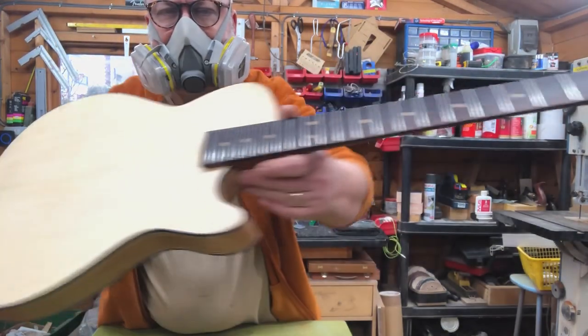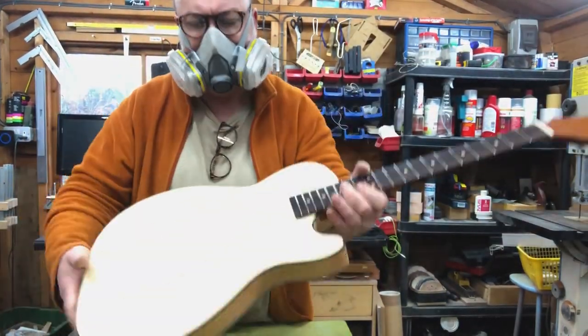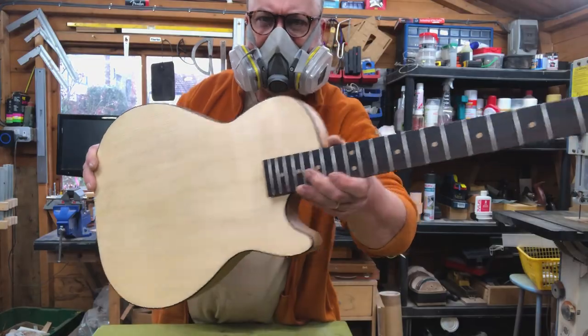Let it all get sanded out, let it all get refinished — probably put some colour on it, maybe a sunburst on the back, a little bit of amber on the front, just to take the curse off it. Yeah, I think that's going to be beautiful.